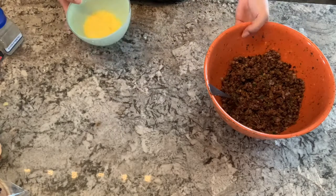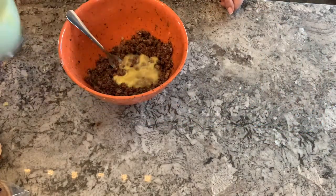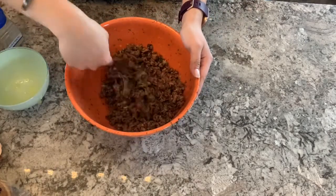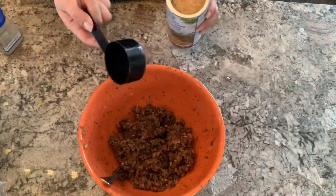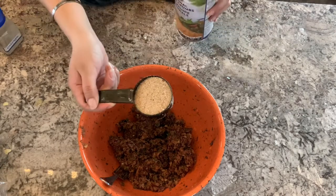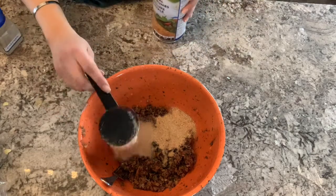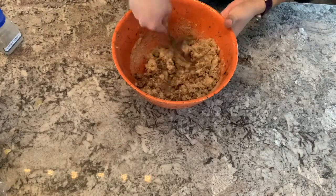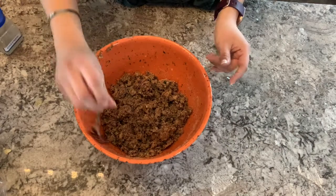Mix the egg into the bean mixture and make sure it is well combined. Then take your two-thirds of a cup of breadcrumbs and add them to the bowl. Grab your fork or spoon and mix all those ingredients together until everything is incorporated.